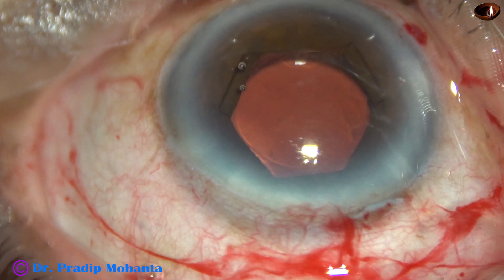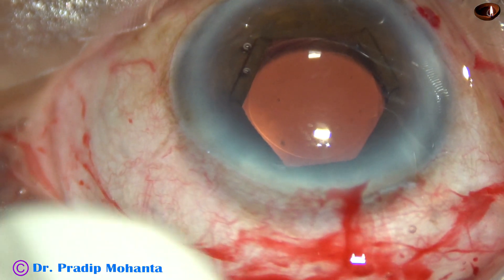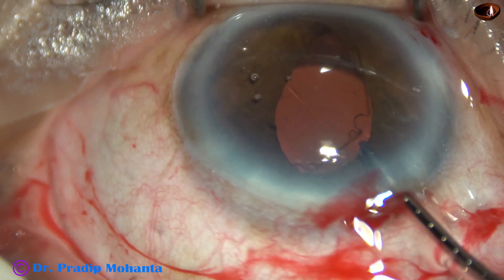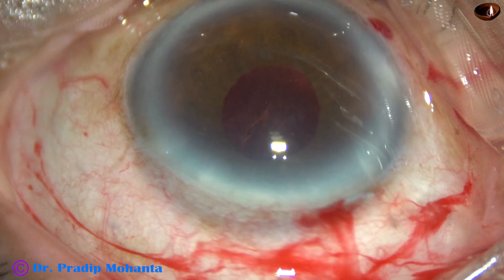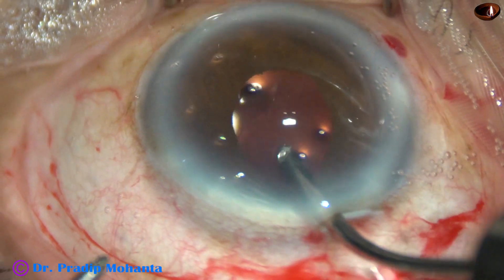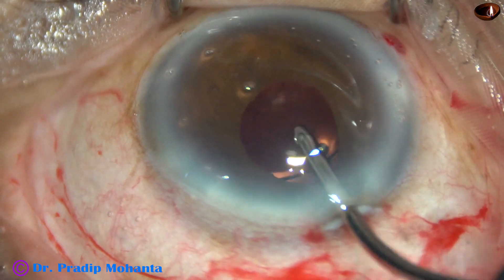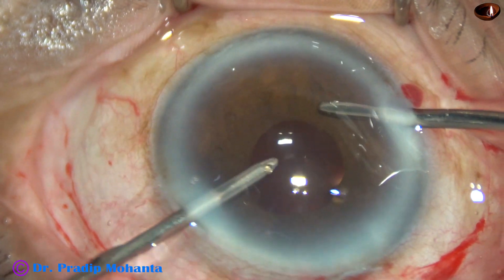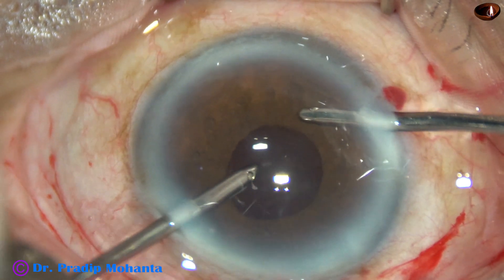I take the B-hex forceps, hold the flange at 4:30 o'clock, pull it centrally, go above the iris again towards the periphery. Pull it centrally, go above the iris towards the periphery, and all the flanges are untucked and it is removed. So application of B-hex is one minute, and its removal is about 30 seconds. If we invest this one and a half minutes, we can do this case very comfortably. Whenever the pupil becomes small at any stage of surgery, we can apply this device. And it is very much affordable to surgeons all over the world, not only in India — any developing country can afford this pupil expansion device.